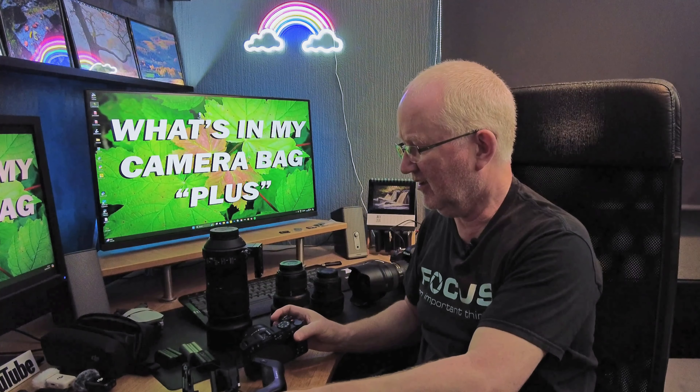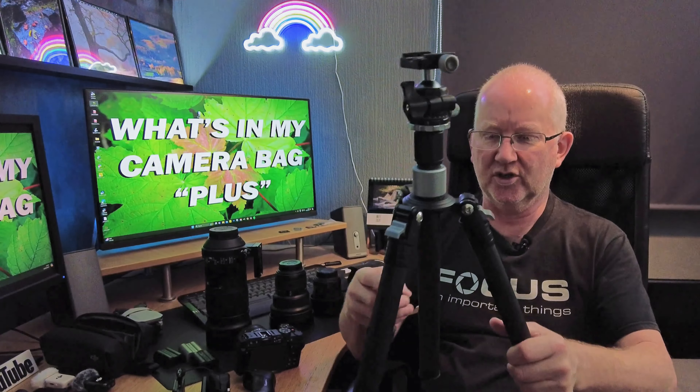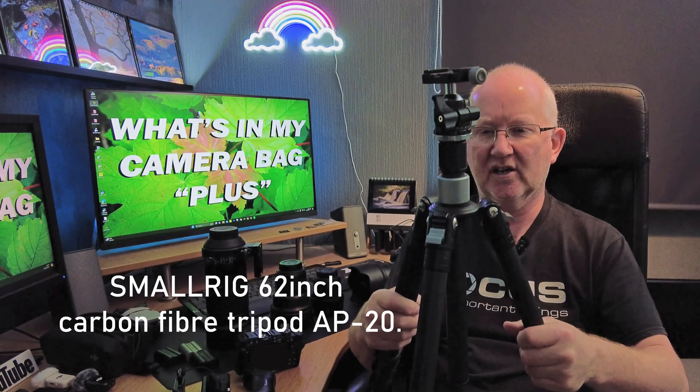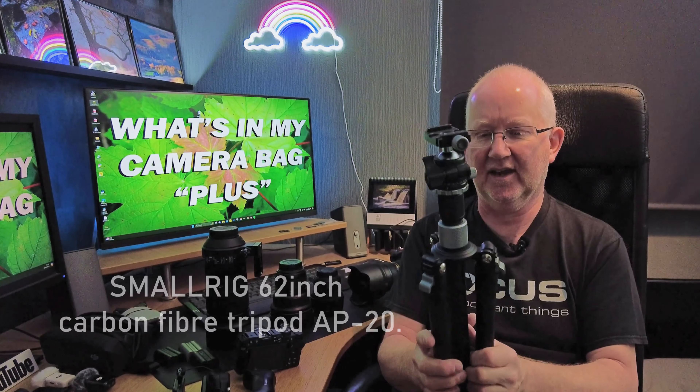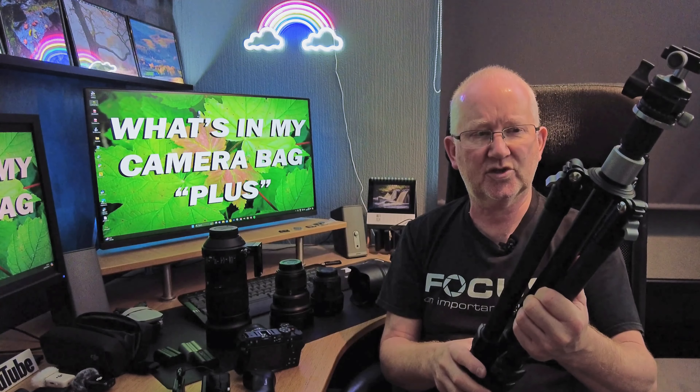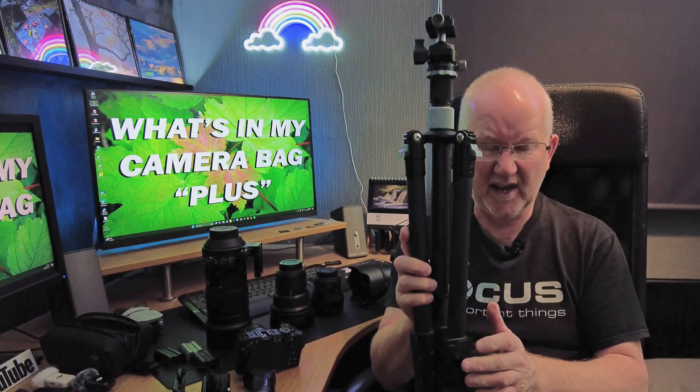For tripods, I've got a Small Rig travel tripod — pretty light and pretty sturdy. I've had a few issues with it but it's settled down. It can also go upside down, which is useful for macro photography, so it's not a bad tripod.